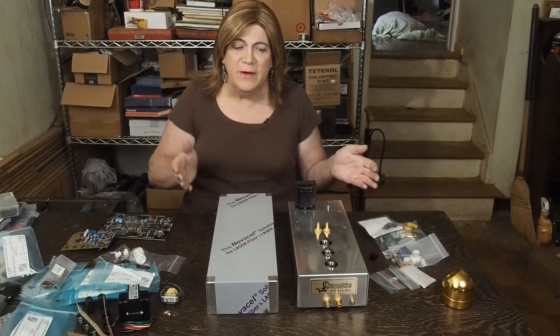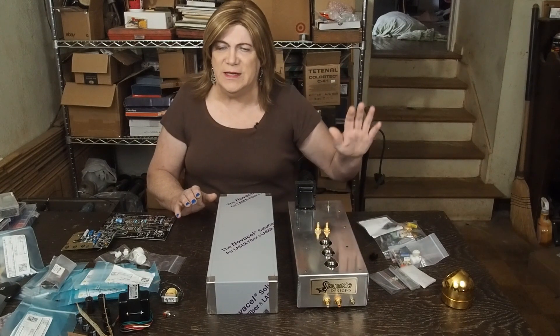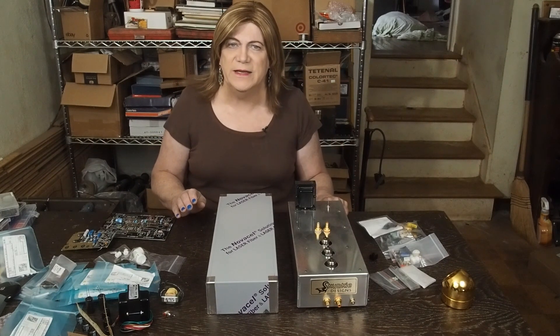What I may be hearing is just the tubes. I know swapping the tubes out changed that drastically, so we may just be hearing the artifacts of a tube preamp. But we're going to try to get this thing sounding as clean as we can.